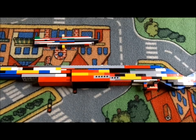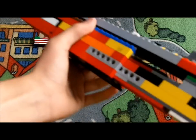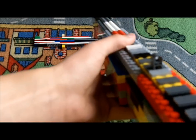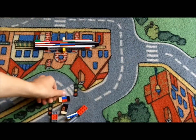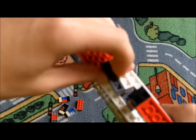This is my LEGO M1897 trench gun. As you can see, it's very big. It has working front and rear sights. My personal favourite bit — bear with me a minute — is the shells.